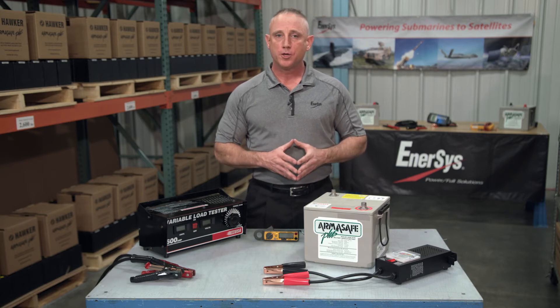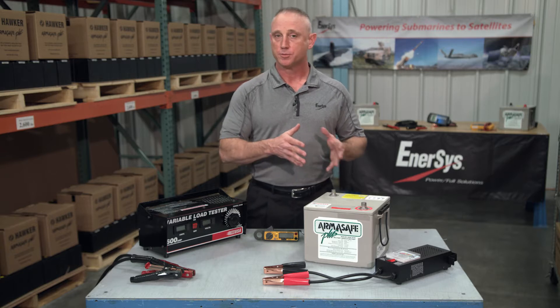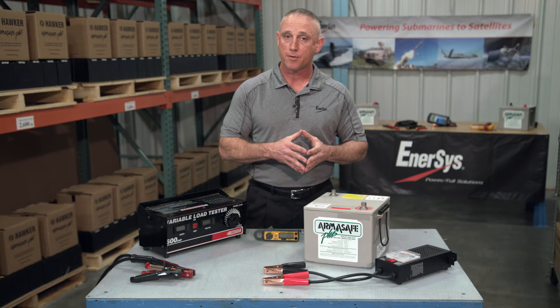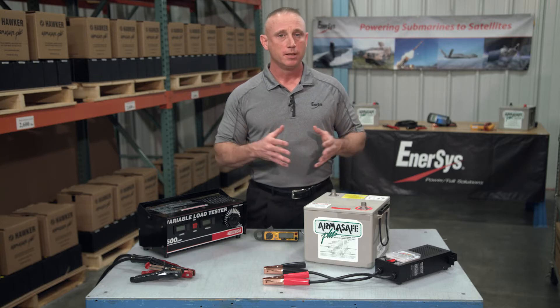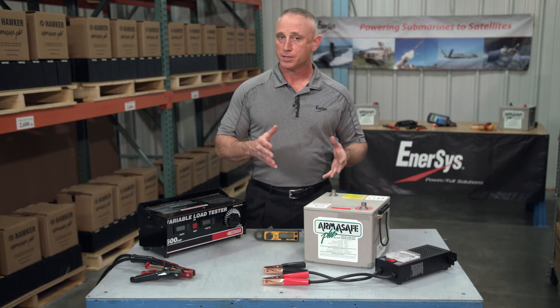In this episode I want to talk to you about how you properly conduct a mechanics load test. Before you conduct a load test, the first thing you should do is inspect the battery. After all, there's no sense testing the battery if it can't pass inspection. If you're not sure how to do that, check out our Hawker Help Desk video on battery inspection.